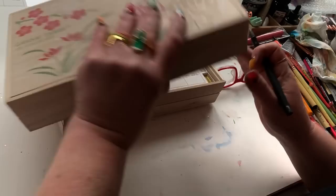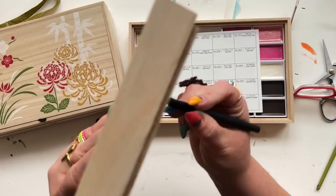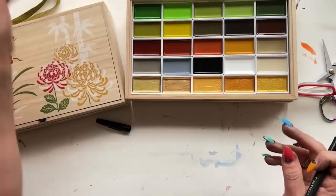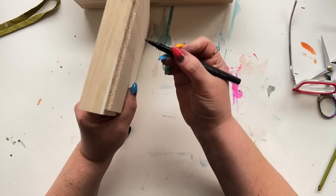I heard some reviews that the quality of the wood of the box was kind of junky. The wood is unfinished, which I actually think is just lovely, but I find it to be quite sturdy. Tray number four, swatch card number four. I don't feel like swatching right now, friends. I feel like getting right down and dirty into the painting of this.